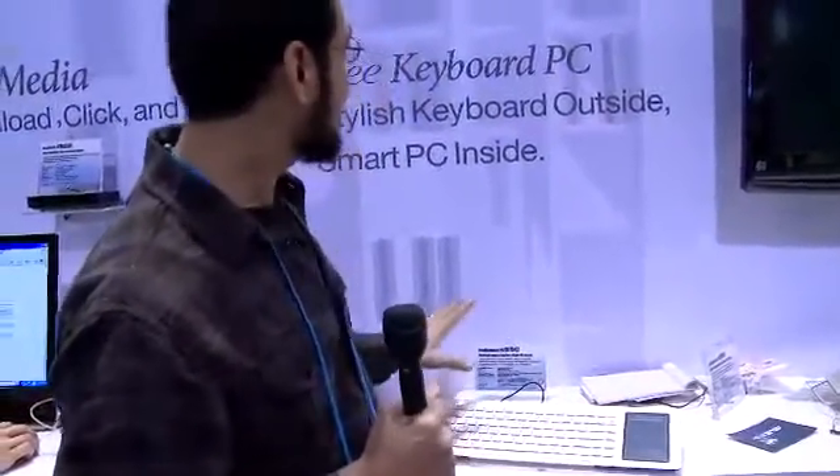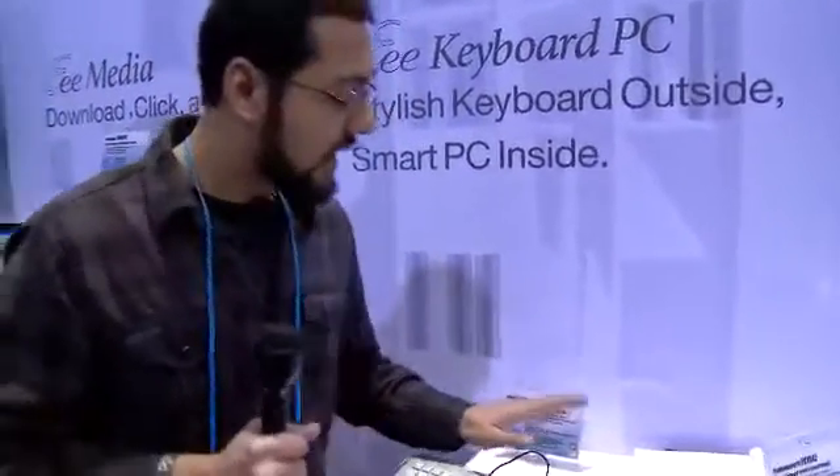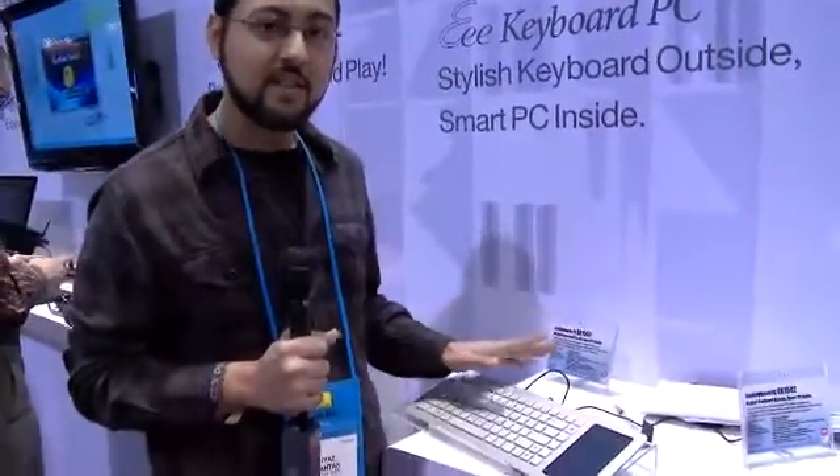It runs a little warm actually, but it's a really nice design. It's very light. This is the eKeyboard PC coming out in March or April this year. It's going to cost somewhere between $550 and $600.